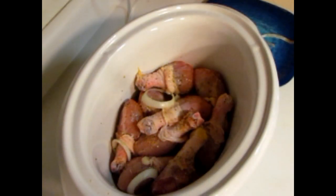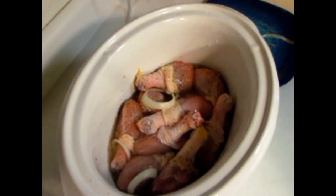Then I'll go ahead and add about a cup of water — however much water you want. This will help dilute the barbecue sauce that I add later, since sometimes the kids like it thick and sometimes they don't.